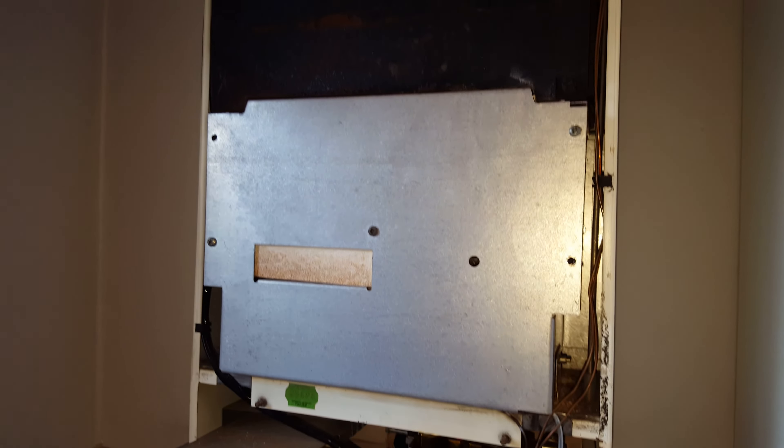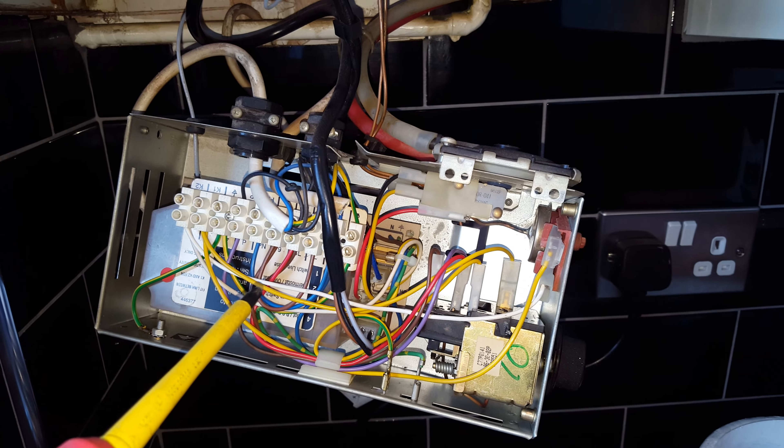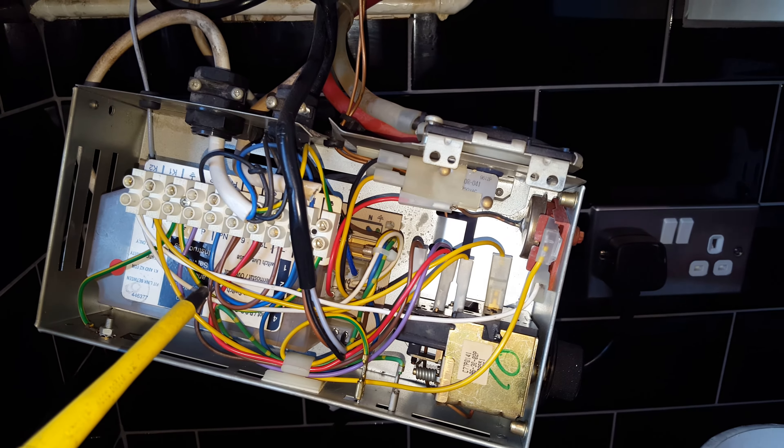The first common fault is the notorious PCB, and this is it here. On this PCB there are two types: one is a single fuse - there's a fuse down there - and there's another one which is a twin fuse.